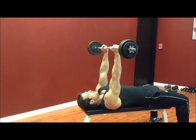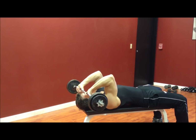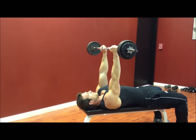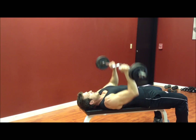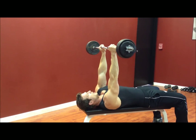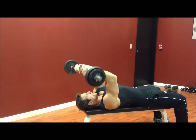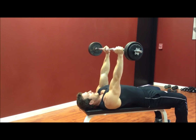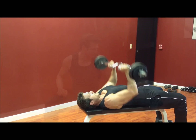Starting position — lower down towards the forehead, control, reposition over the chest, drive it up — essentially a close grip chest press. Lower down, reposition, drive it up. If you want it more challenging, drop the elbows back so you have constant tension on the triceps. Lower down towards the forehead again, reposition, drive it right back out. Slow and controlled down, then right back out.